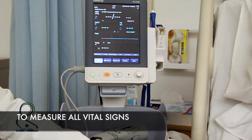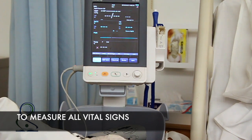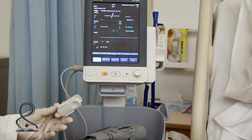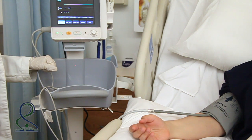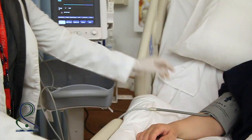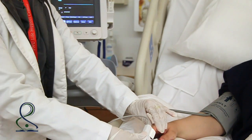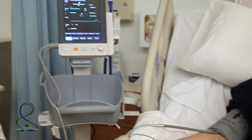The latest technology for measuring all vital signs uses an electric machine that can measure blood pressure, pulse rate, and temperature. We will use the vital signs monitor to measure all vital signs. First, position the client appropriately and place the finger in the pulse oximetry sensor. The machine will measure all vital signs automatically.